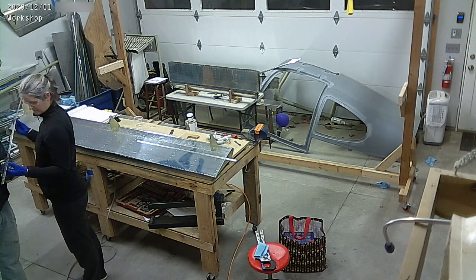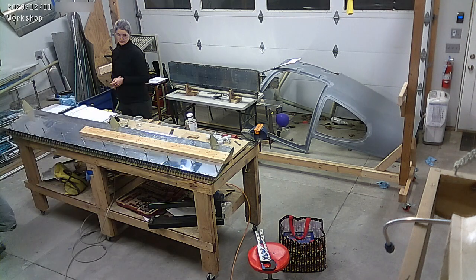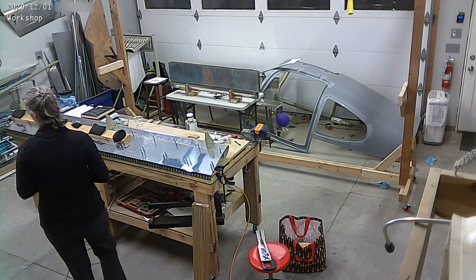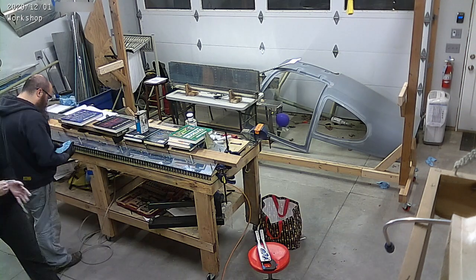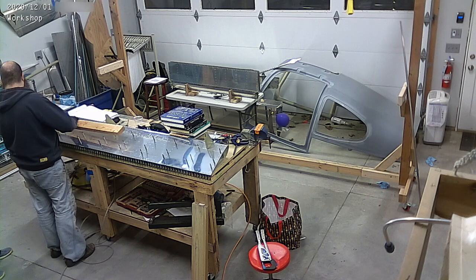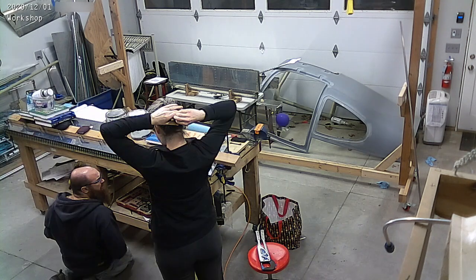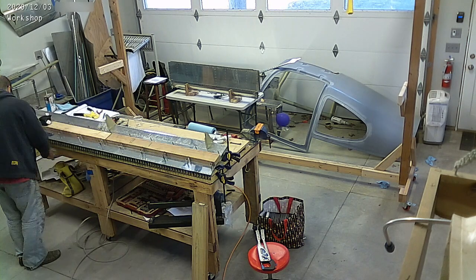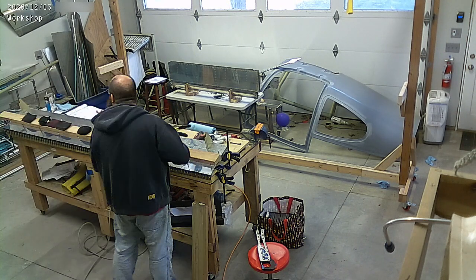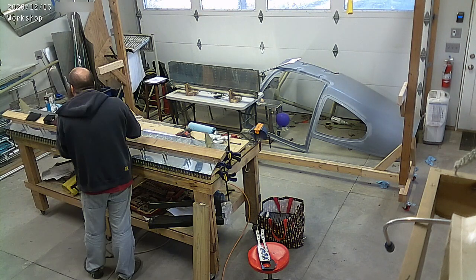We're now gluing the trailing edge of the flap. It's a wedge that gets ProSeal put on it, and then it gets clicoed in place, and you're supposed to weigh down the flap. You'll see that there are some clamps and a bunch of weights to keep it as flat as possible. It's a really big surface, and you want to make sure that there's no waviness, no twist, things like that.